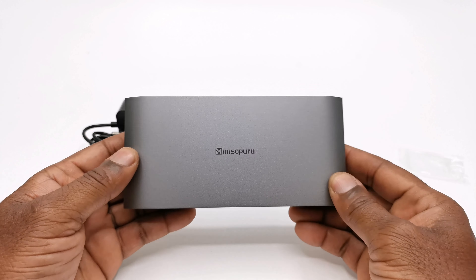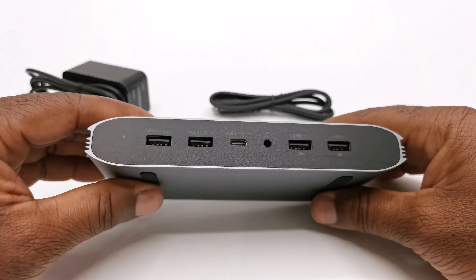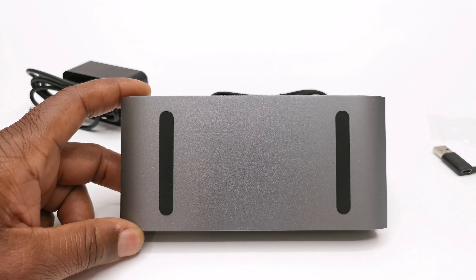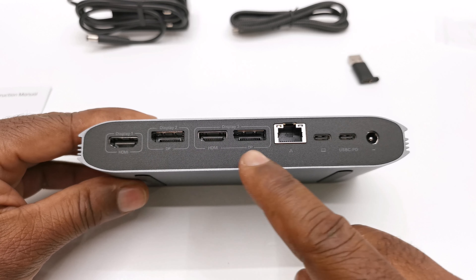The docking station has an aluminum housing around most of its body with cooling vents to both sides. To the front and back it has plastic I/O shields, and to its base has a pair of anti-slip rubber pads. It features four display ports for connecting to your monitors — two HDMI and two display ports.